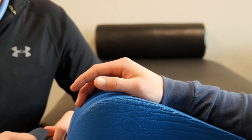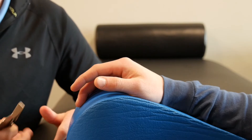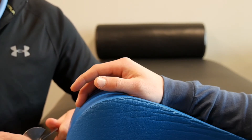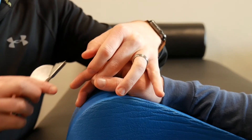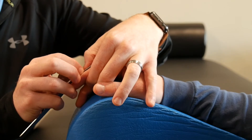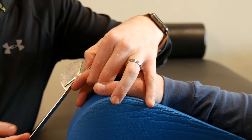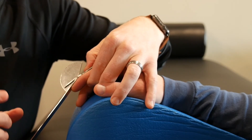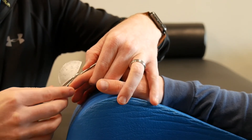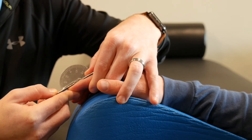Lastly, we're going to talk about DIP extension and how to measure that. We don't do this as frequently, but there are obviously instances where we do — mallet finger being one specifically. Same as all the others: lay the stable end right along the dorsal surface of the finger, in line with the middle phalanx, with the axis right over the DIP joint. Ask the patient to extend as best they can. If they're not able to get to zero, you would then take your passive measurement very similarly to how we took the PIP extension measurement passively.